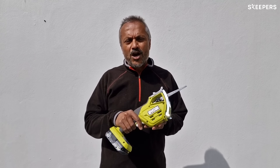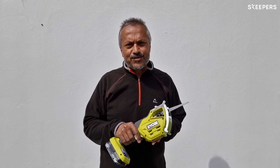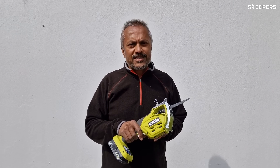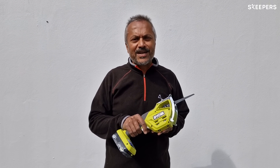I love the Ryobi RY18PSA pruning saw because it's easy to set up and easy to use. It also helps me to get into some of those branches where using a saw is simply not safe or easy to do. Finally, I love it because I can use any of my Ryobi batteries.